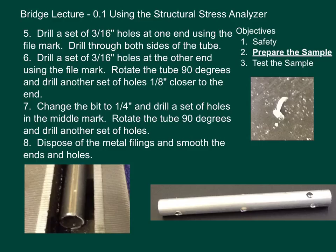Sometimes you'll get a piece of metal filing on the drill bit that won't allow you to drill anymore — you have to stop the drill bit and take that off. Also, when you are adjusting your metal tube, stop the drill bit, adjust the tube, and then drill again. Step six: drill a set of three-sixteenths inch holes at the other end using the file mark. Then rotate the tube 90 degrees and drill another set of holes one-eighth inch closer to the end. One end will be used as support; the other end is attached differently so it can be stretched. That's why you have one set of drill holes at one end and two sets at the other. Make sure you do this correctly or you'll have to do it again.